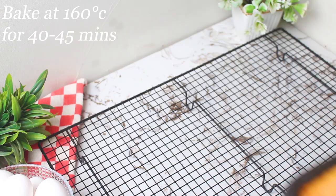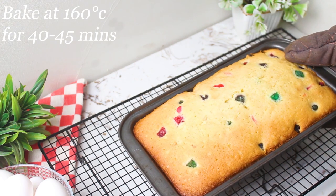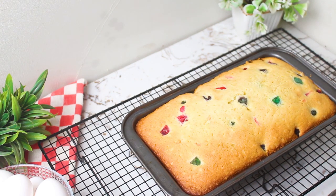Preheat your oven to 160 degrees Celsius and bake the cake for 40 to 45 minutes. The sweet aroma will fill your kitchen. Once it's done, insert a skewer into the center to make sure it's perfectly baked.